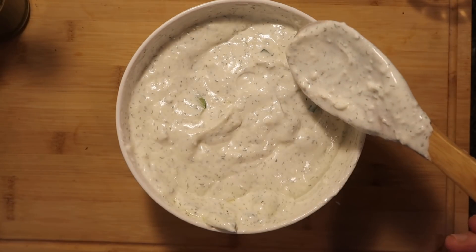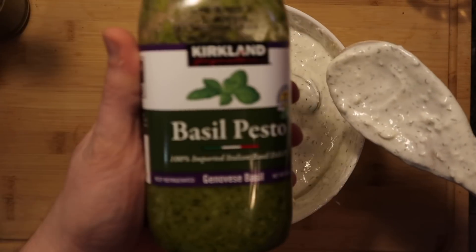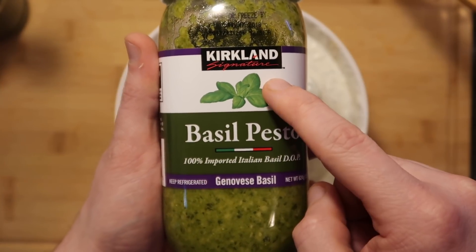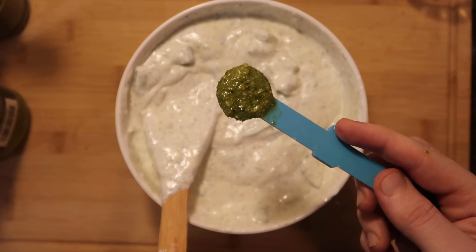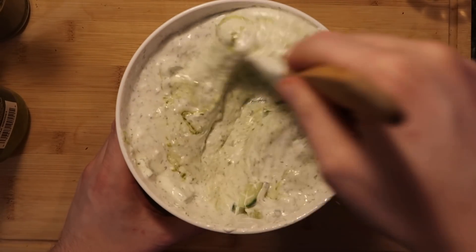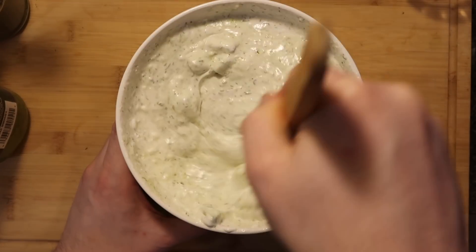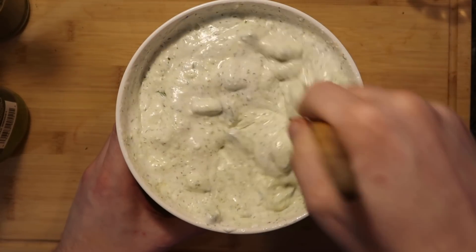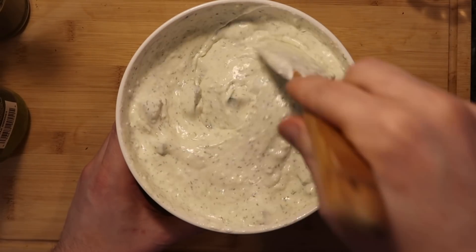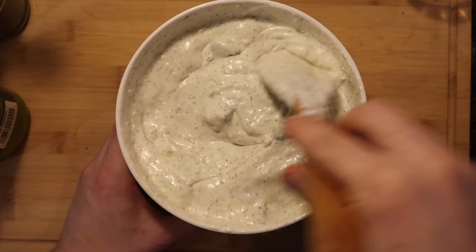One more optional and unconventional ingredient I'm going to add is a little bit of pesto sauce. I like using the Costco Kirkland Signature brand — this stuff is phenomenal. I'm going to add in a tablespoon's worth. It might look really green at first when you start mixing it in, but it's going to meld in very quickly, giving it just a hint of green but nothing too extreme. Once it's mixed in, I think it really gives it an amazing extra touch — but the choice is yours.